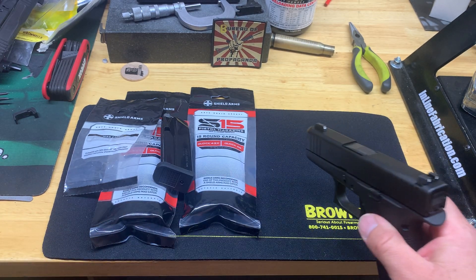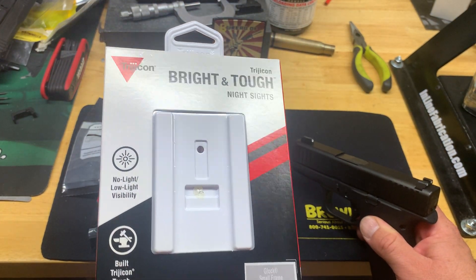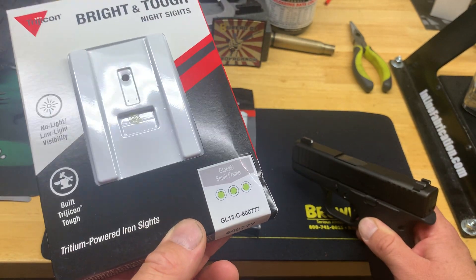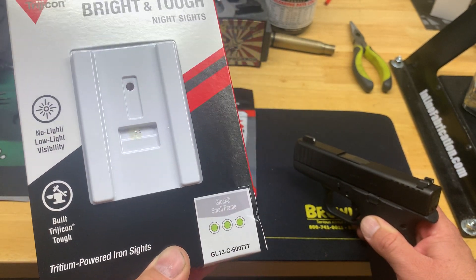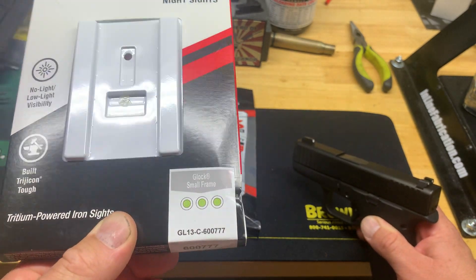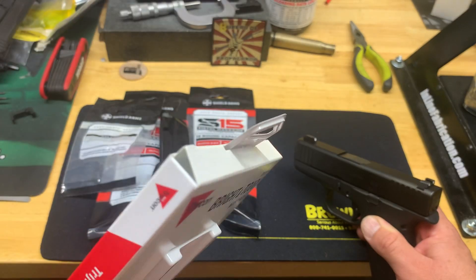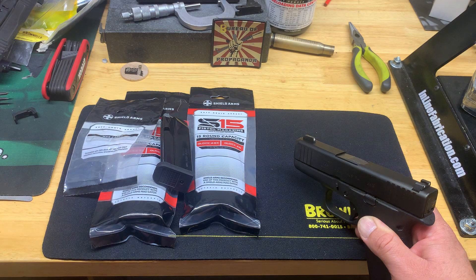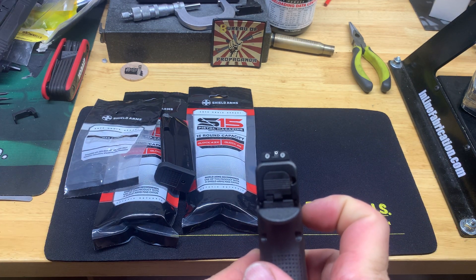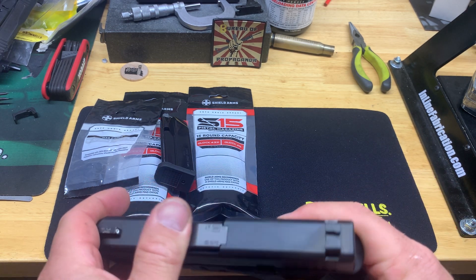Finally, I picked up a set of Trijicons for it. The only options on Brownells were these and then Ameriglo makes a set for the small-frame Glock, but I've always been a Trijicon fan and they were only about eight bucks more than Ameriglo's. You can see them here — they went on relatively easy.